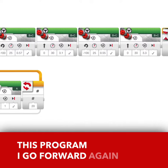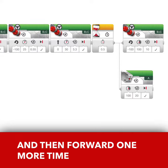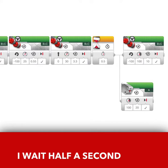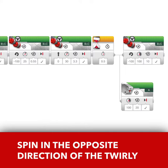I go forward again, and turn again, and then forward one more time down the last part of the triangle. I wait half a second, and then I make my robot spin in the opposite direction than the twirly thing is spinning.